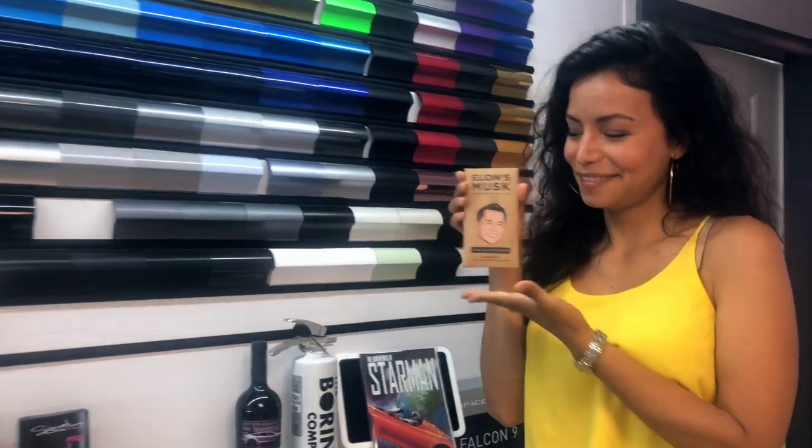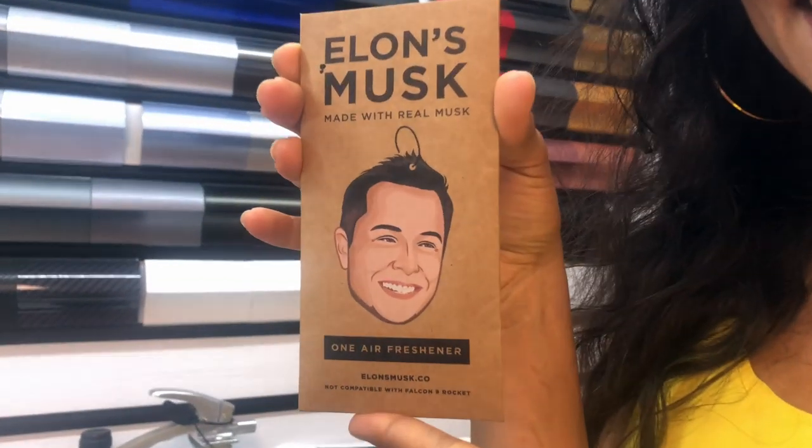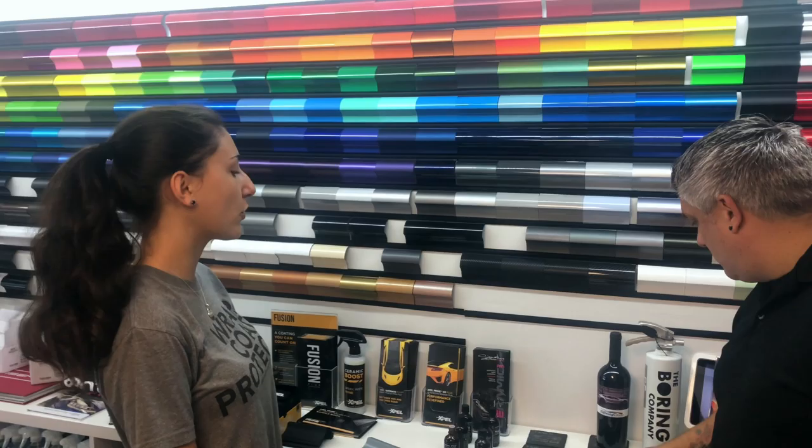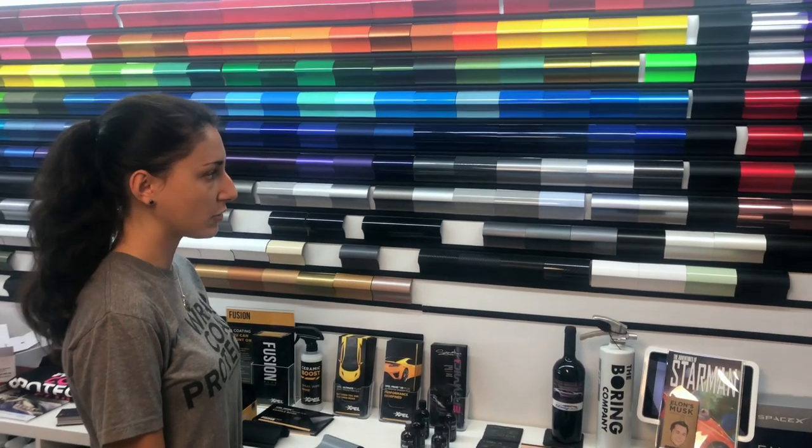Oh my goodness, look at all the amazing colors and a few of my favorite things — like Elon Musk made with real musk. We sit here for hours with clients and just go over everything that we can do. It's so much fun.